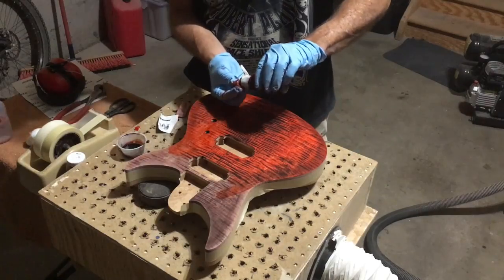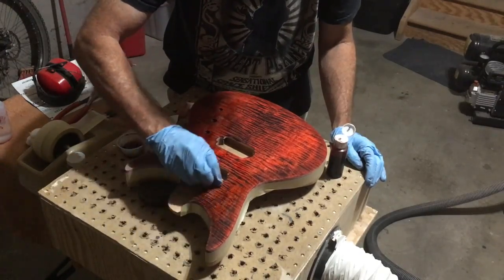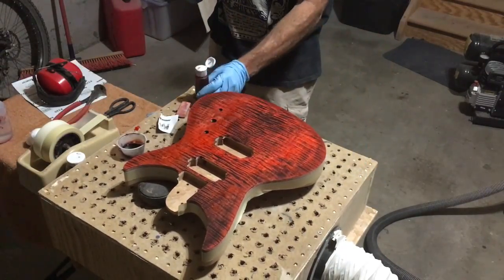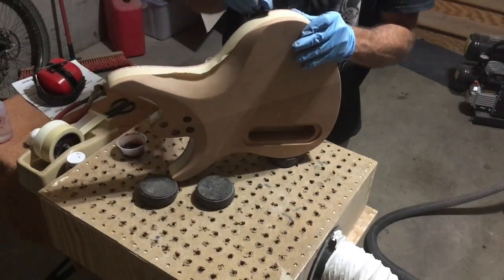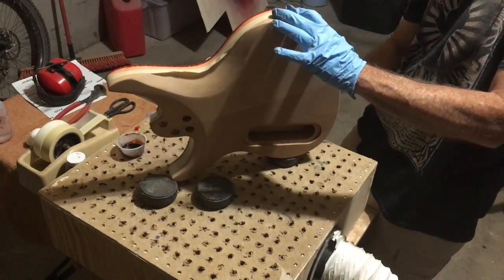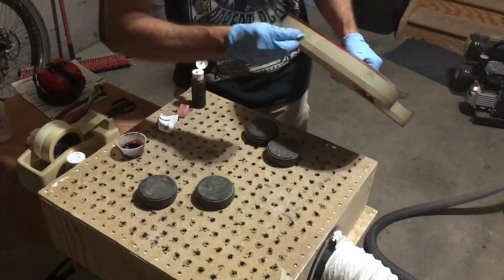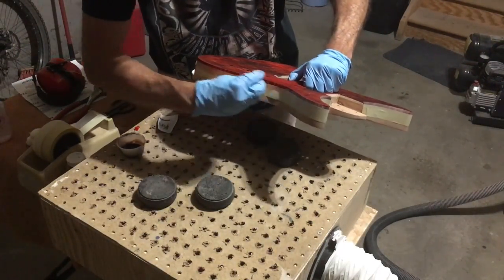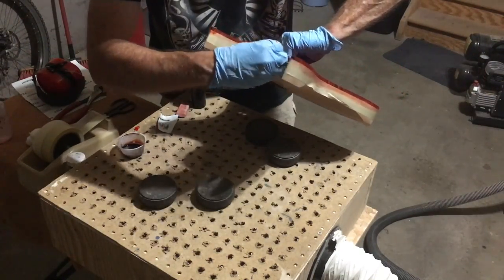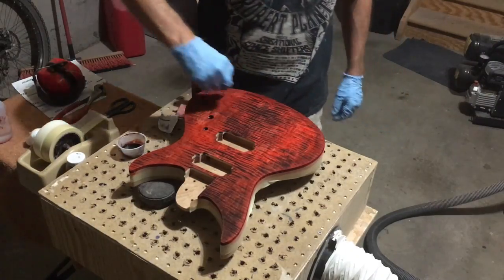You want to work fairly quickly, because if you let it dry in any one spot, you'll get a bit of a hard edge to the color. That's not fatal because you can continue to rub that area with a damp cotton ball and that will soften the hard edge, but it just makes things easier. Here I'm applying that same color to the edge of the flamed maple top. It's important to remember that with aniline dyes mixed in either water or denatured alcohol, there's no binder, so once it's dry you have to handle the guitar fairly carefully until you can seal it in, or that dye will come off onto your fingers.